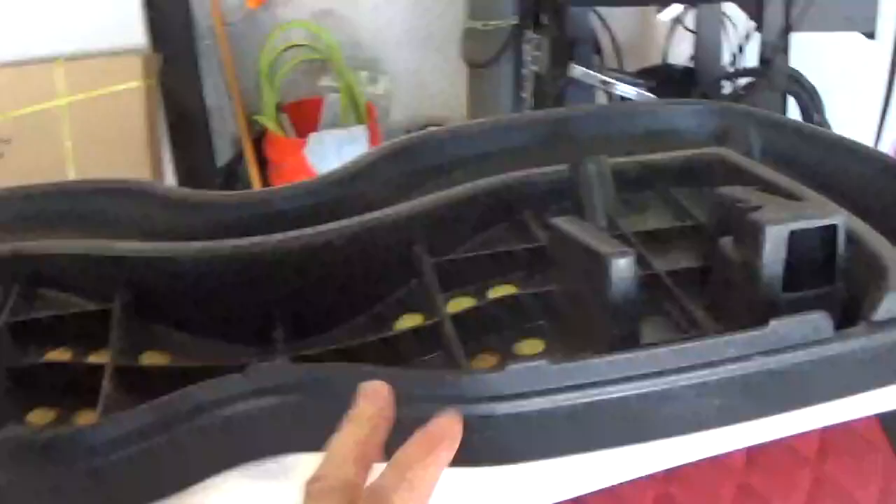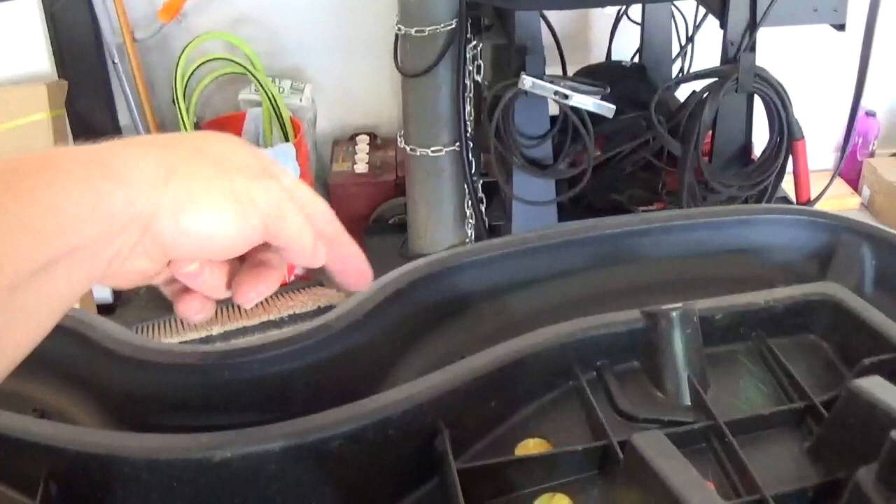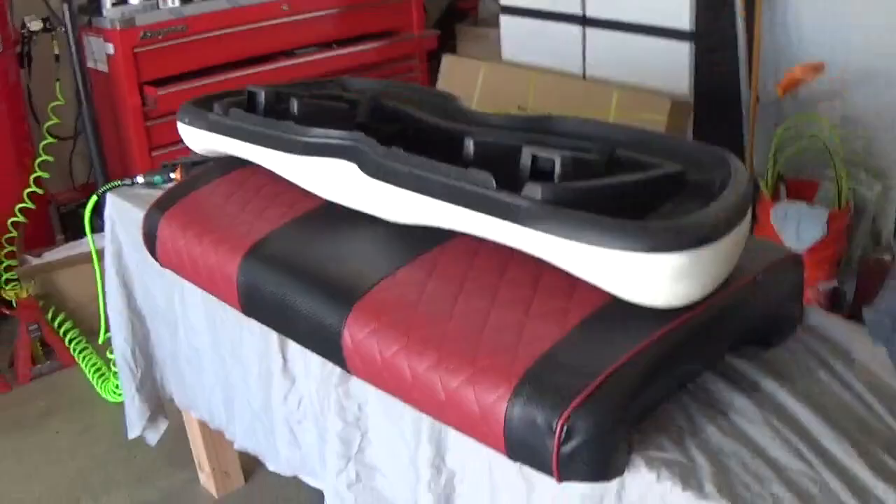I'm going to repeat the process with the backrest for the front seat, but this is a little bit different because you've got some curves and things to contend with, so you've got to go a little slower. You kind of pull and pull around, staple, and take your time a little bit more. I'm going to show you something cool for the back of these once we get that part done, so hold tight.